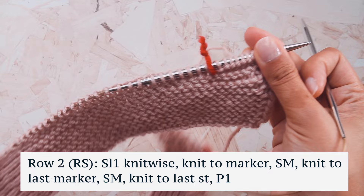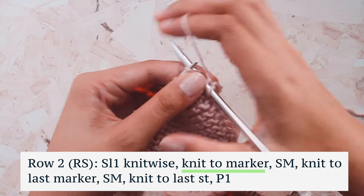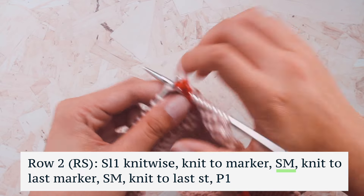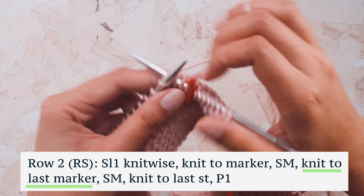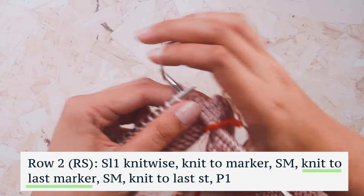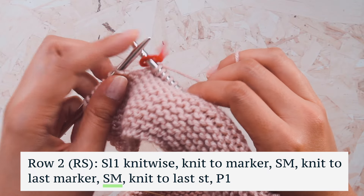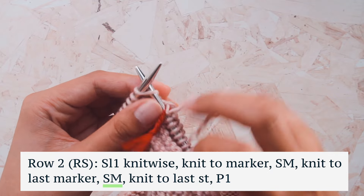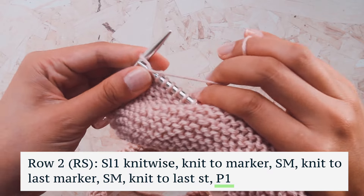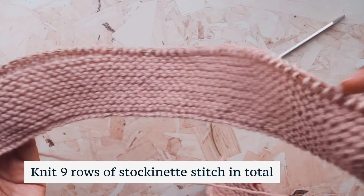Now we're on to row two, which is the right side of our work. We slip the first stitch knitwise, knit to the marker, slip the marker, then knit to the last marker, slip it, knit to the last stitch, and purl. These are our stockinette rows — purling the back and knitting the front. We'll repeat these two rows, purling one row and knitting the next, for a total of nine rows.